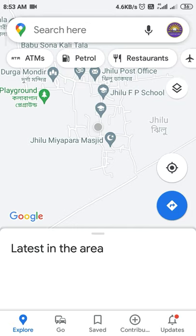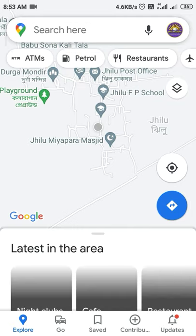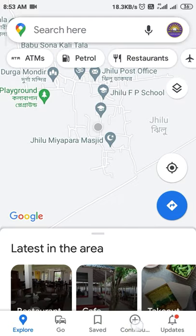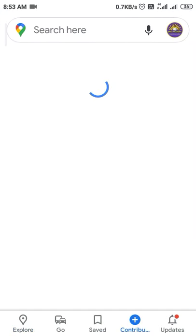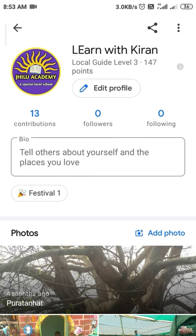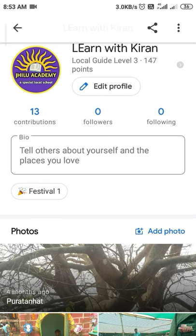I'm on mobile so you can see the app here. Go to the bottom and tap the Contributions option — the plus sign. If you click on that, it will show your total reviews and how many contributions you've done. If you click on your name, it will open your profile.